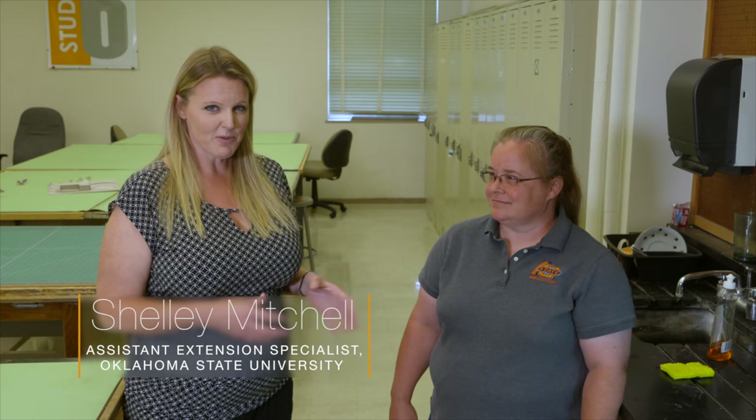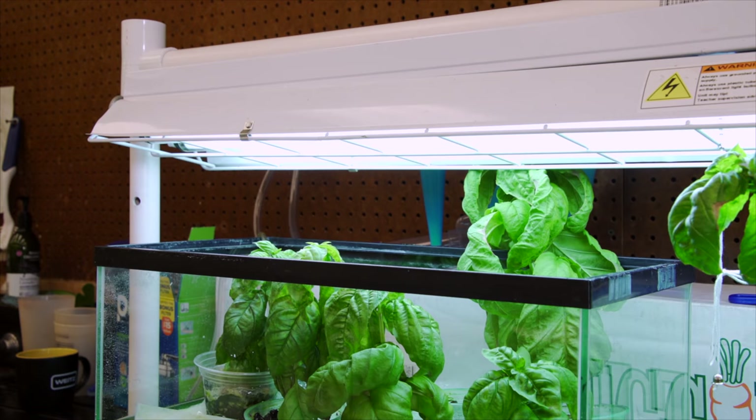Last season we did several segments on hydroponics and had a lot of interest. Today we're looking at a very small-scale hydroponic system you can do in your own home or in a classroom. Joining us is Dr. Shelley Mitchell, an Extension Specialist in the horticulture department who works a lot with youth development, 4-H, and teachers. She's come up with a clever way to do this for classrooms.